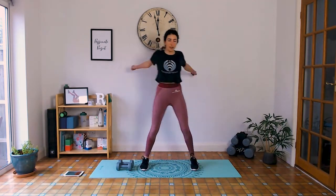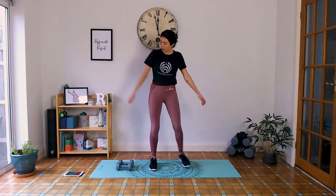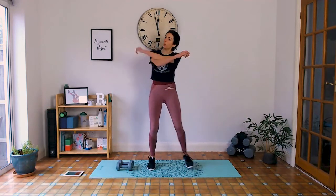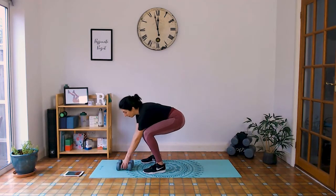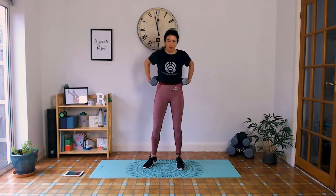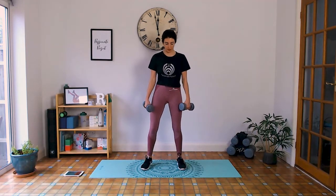Keep moving. In this break maybe take some circles with the wrists, shake the arms out a bit. Get rid of some of that tension before we do it all again. 10 seconds — pick up your weights.